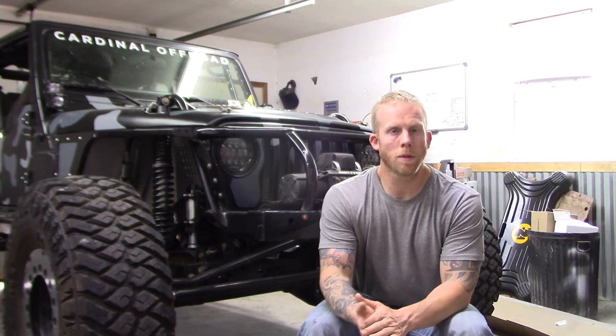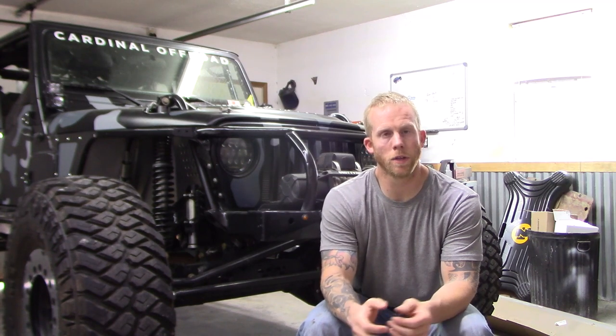If you guys have any questions or comments, let me know — hit that thumbs up, make sure you guys subscribe to my channel, and check out my other videos. Thanks for watching.